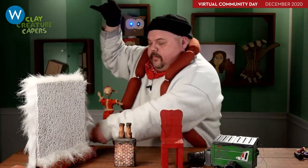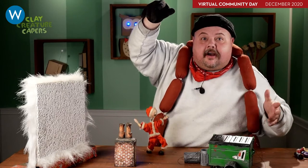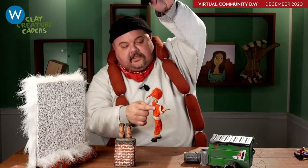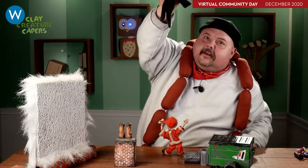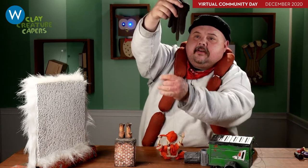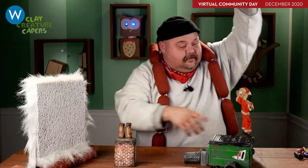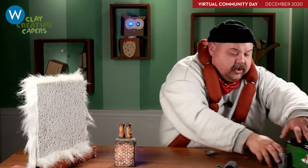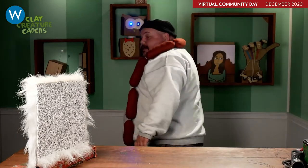Welcome back to Clay Creature Capers! I'm Dave, and this is our holiday episode. I found this little Santa Claus glove puppet in a thrift shop years ago and stitched his strings to the fingers of a glove — so when I move my fingers, he dances. Now I'll put him away, set up the chimney on the rooftop, and get into it with you folks at home.